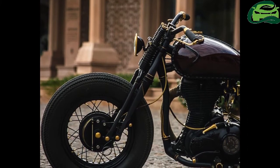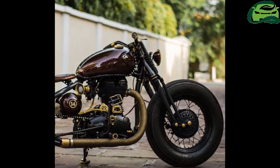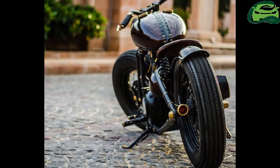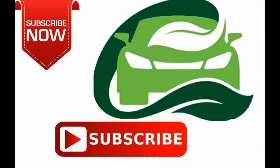The custom exhaust comes with heat wrap in a gold finish, and the foot pegs are custom as well. The custom house has mounted the tail light on the rear axle next to the wheel, and on the other side of the wheel is the license plate.